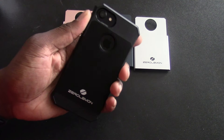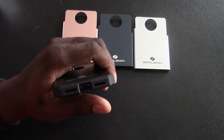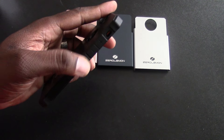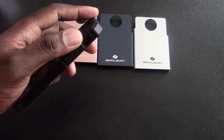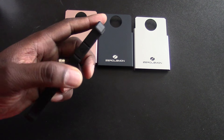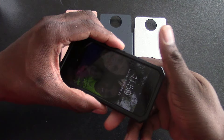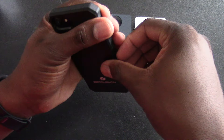More importantly, the case itself is gorgeous. It gives the iPhone 7 what it needs — some grip and a little more size. All ports line up like they're supposed to. The volume rockers are covered with these big, flat rocker covers. There's a small inlay for the vibrate switch and the power button, and big giant corners for drop protection. Add a tempered glass and you're done — this is a very nice case.